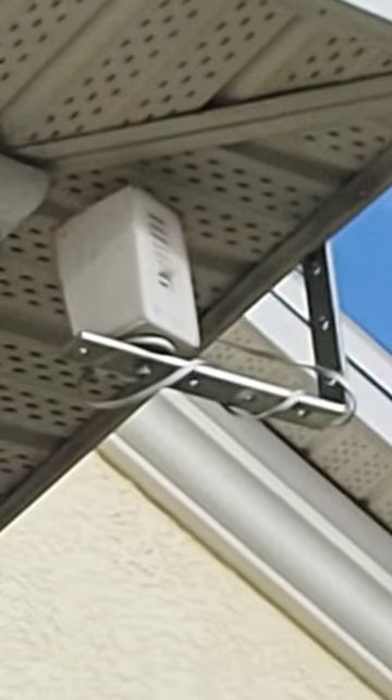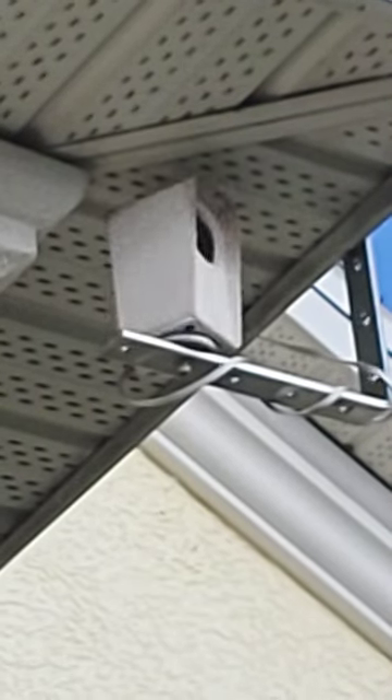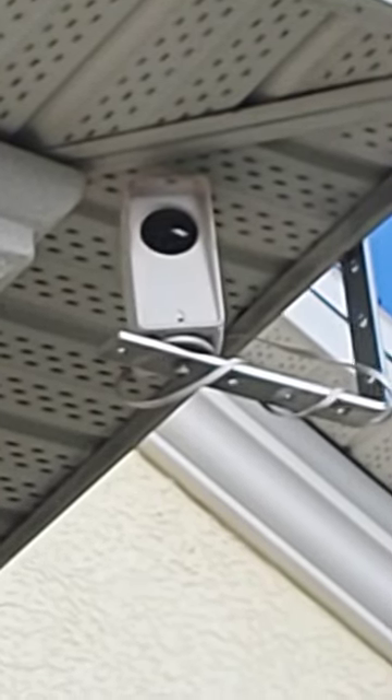Anybody who wants to break into your house — if they see this camera moving around, looking around, they know it's active and don't want to be recorded. That's why I love mine. They're really good and really cheap. Link in the bio.